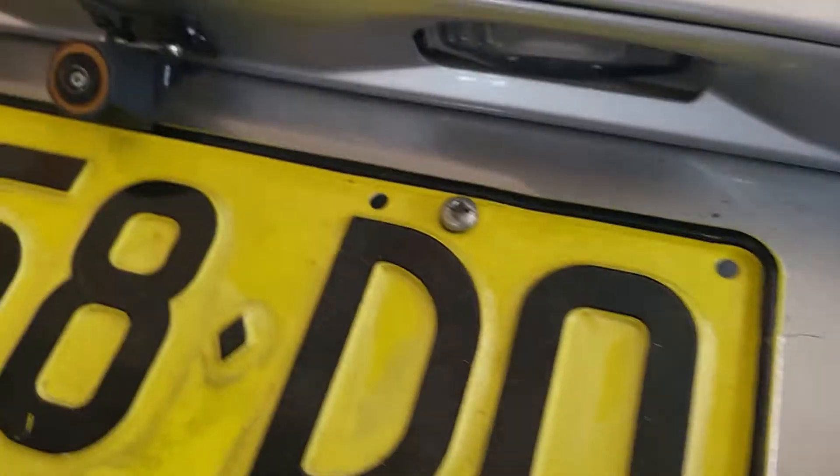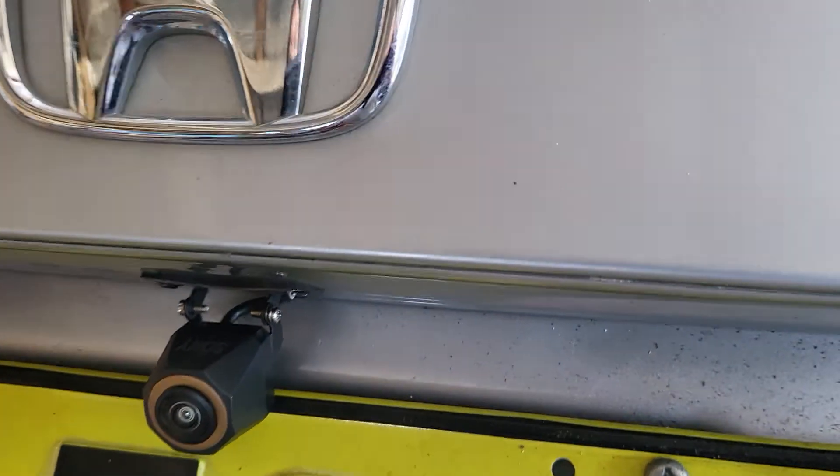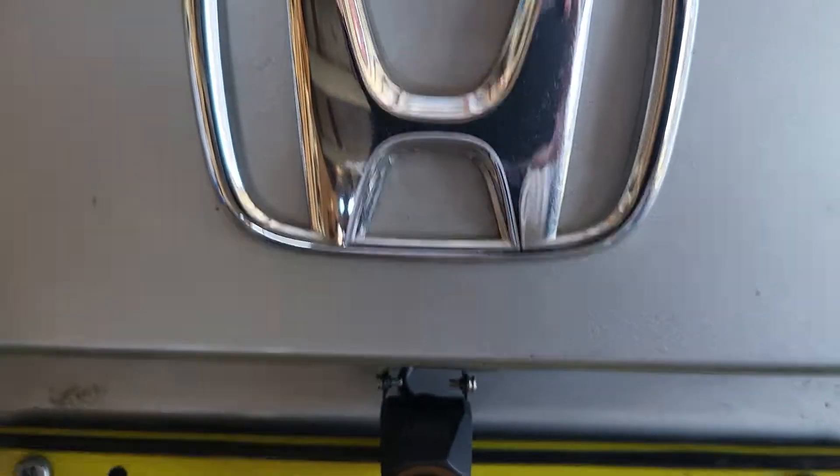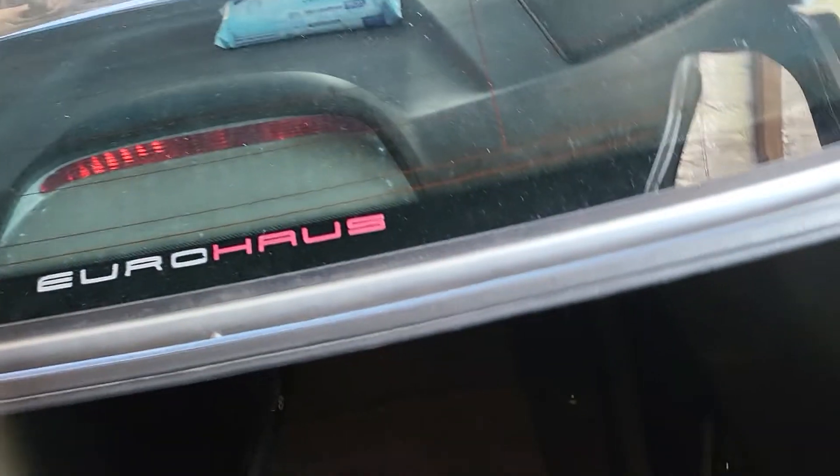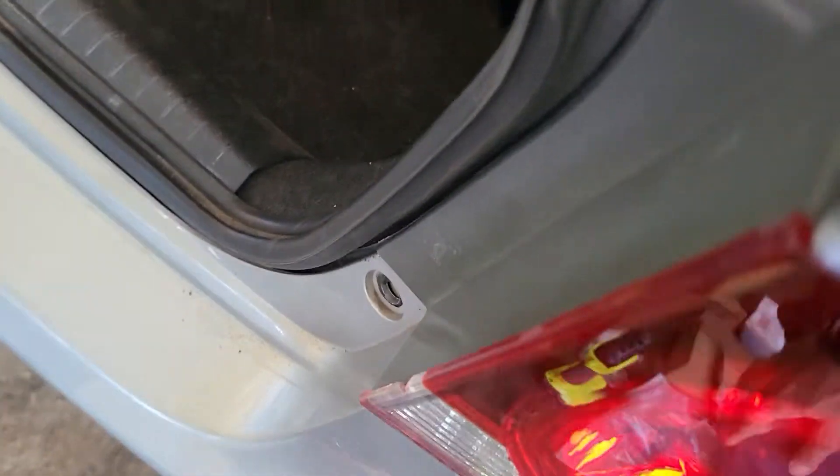Here you go — this is the camera we fitted right underneath the car logo at the back end of the tailgate. For the parking sensors, the car actually came with parking sensors before, but they were faulty.